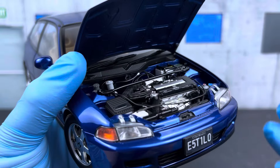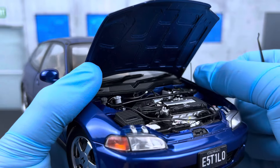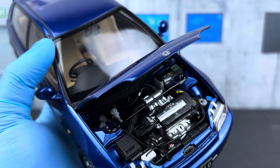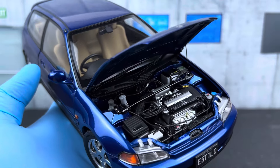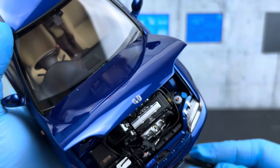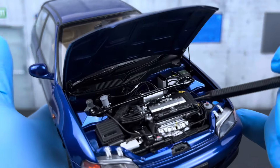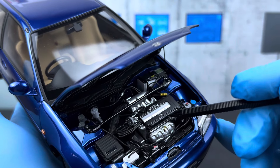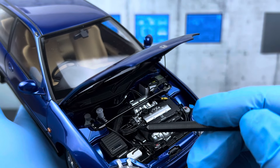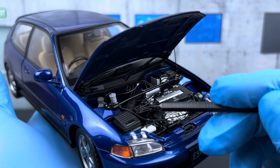The hood actually stays up by itself, but they include a prop to mimic the real car, so you can use the hood prop if you want to display it that way. The engine detail is really good — this is a full engine, not just a half-molded engine where they only replicate the top half. You can see all the way through to the engine block. The valve cover is very detailed and has the Honda logo. It's a VTEC here, and you also get the spark plug wires — four individual wires replicated here.